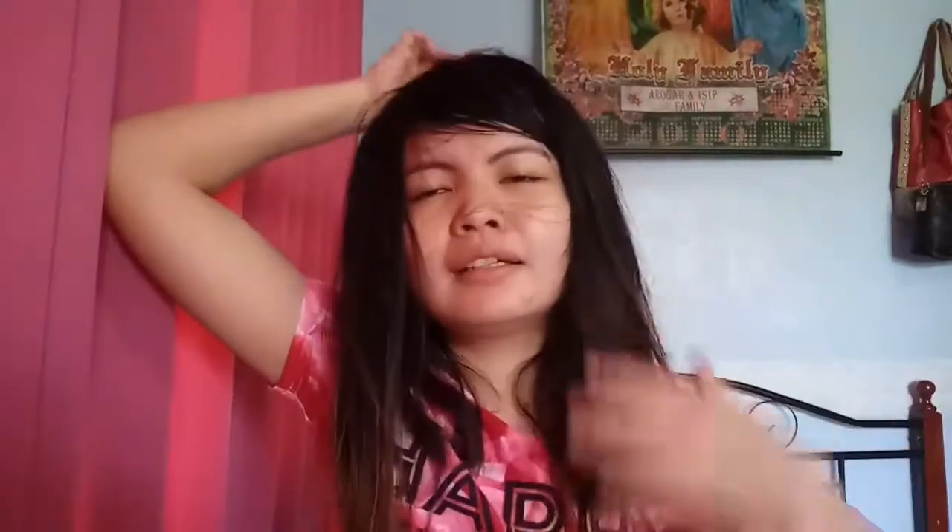You know what, this is perfect for me because every time my hair is like this, I have a lot of things to think about, a lot of problems. I can sleep while using this.